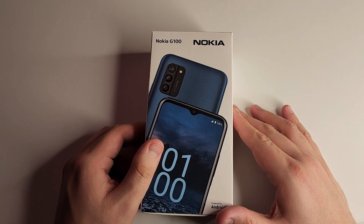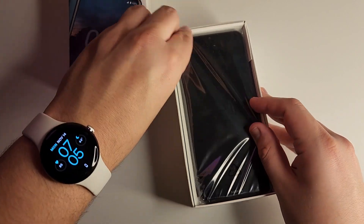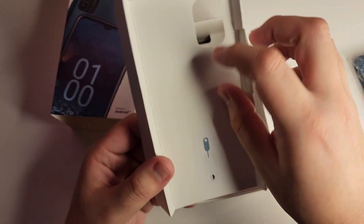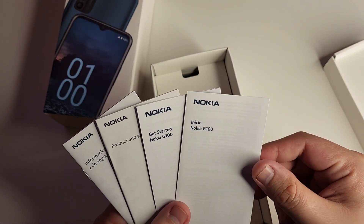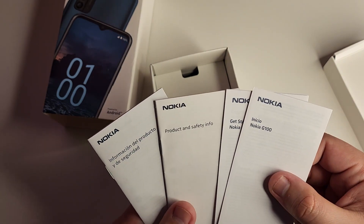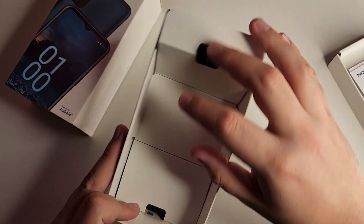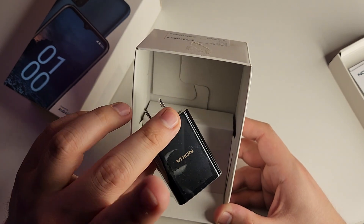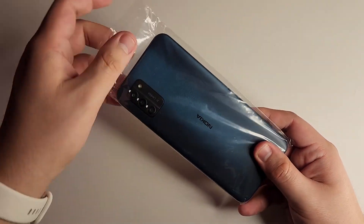Let's get inside this box. Sorry I haven't uploaded in a bit — I've been busy with some other business. First we have our phone here, wrapped in plastic which is a little odd. We also have our SIM ejector tool, the Nokia G100 start guide, and product and safety info in both English and Spanish. Pulling up the top we have our data cable, and above that a wall charger — a 15-watt fast charger. Super excited about that, that's really cool.